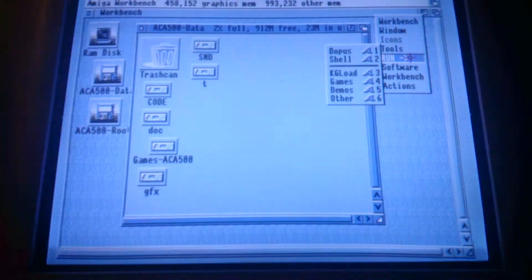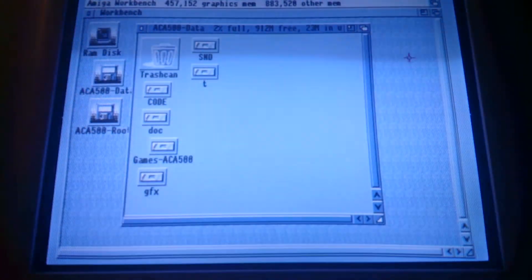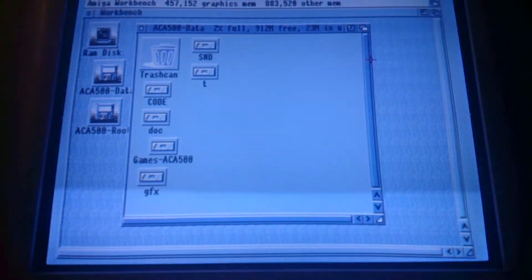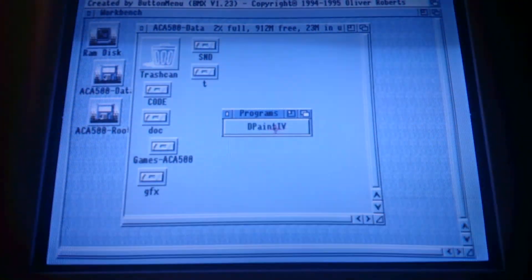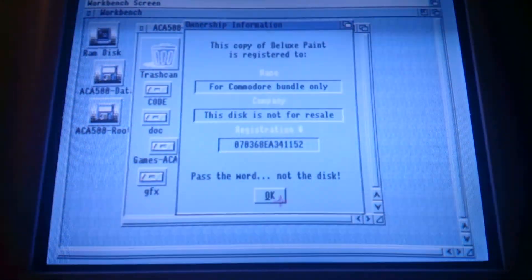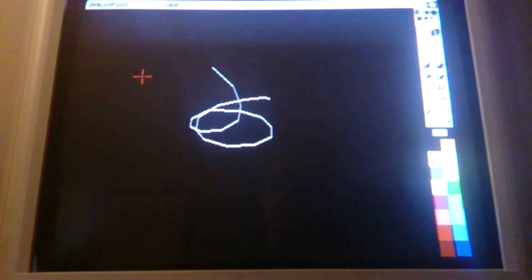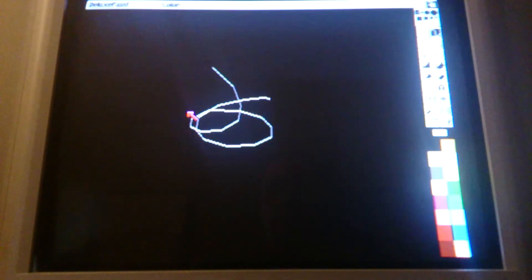Maybe some programs. I have a whopping one program installed in the basic Classic Workbench. And you can start drawing. So that's about it.